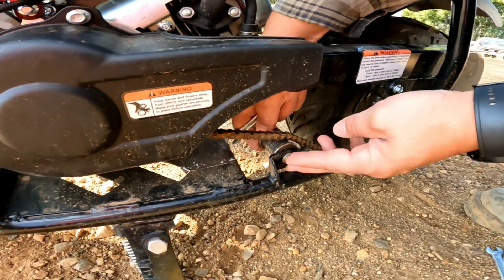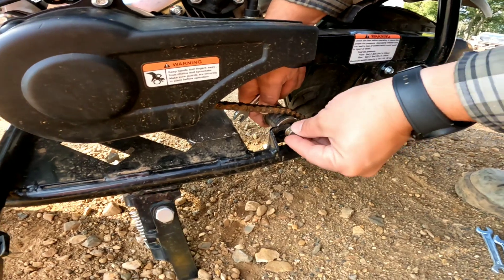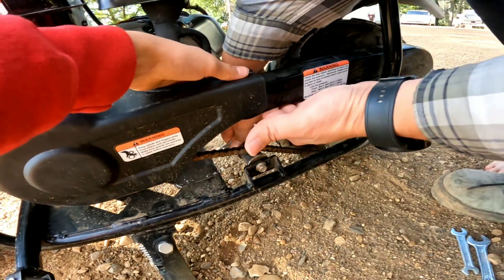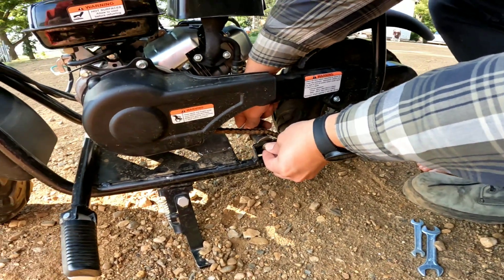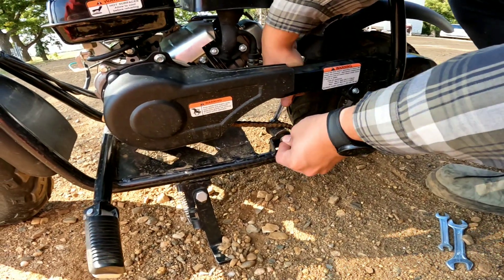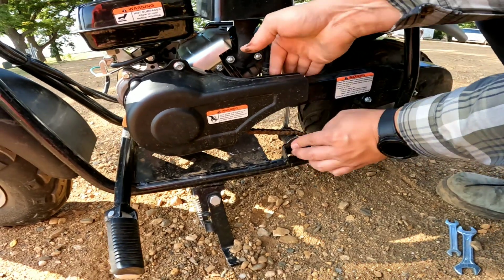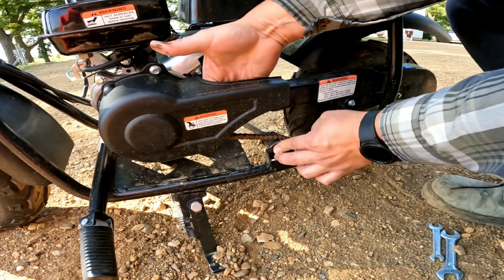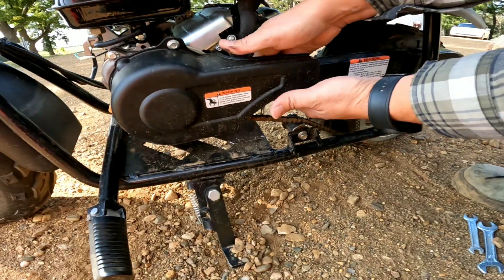So we're going to go right in the middle here on this. This is going to give it a little bit of extra tightness — maybe a little bit more towards the tighter side. Because as you ride this thing, it'll stretch the chain actually. The chain actually gets longer the more you use it, so it's kind of a normal problem to have. We'll get that little bit snug right there. That feels good to me.